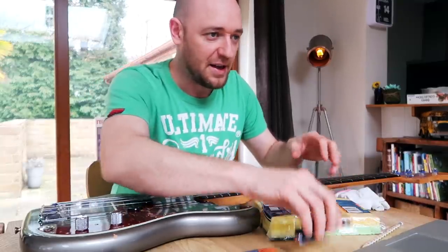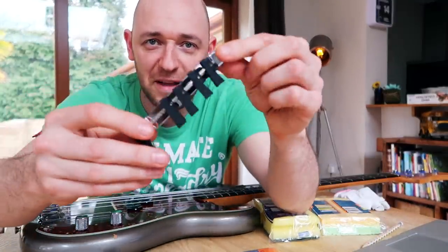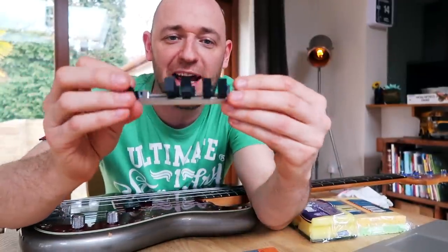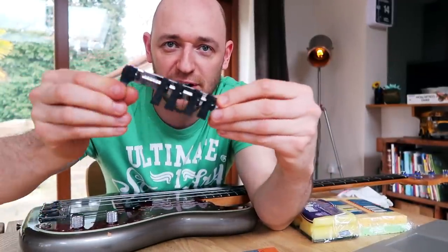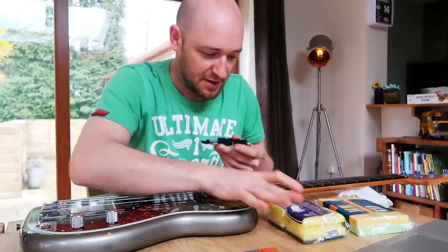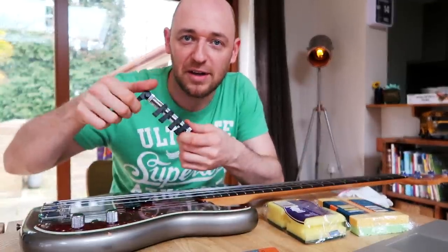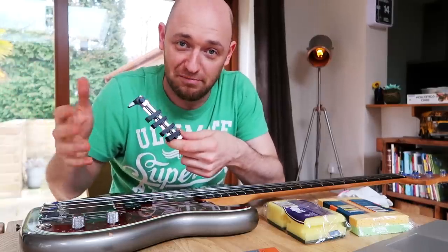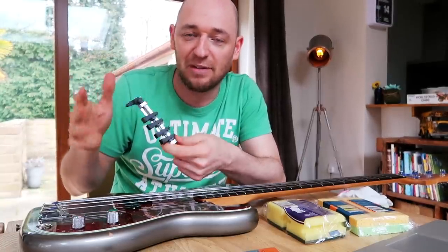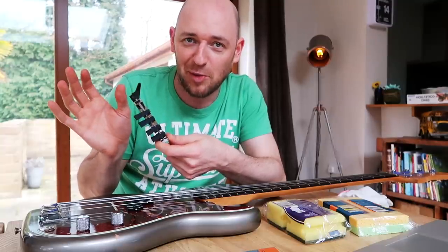A friend of mine, Elio Martina, gave me this a couple of weeks ago. It's his gadget that he's invented that mutes the strings - it replicates the foam thing but in a more controllable way. It's always under the bridge. So you retrofit it to the bass, and you can have it all the way off, semi on, or all the way on.